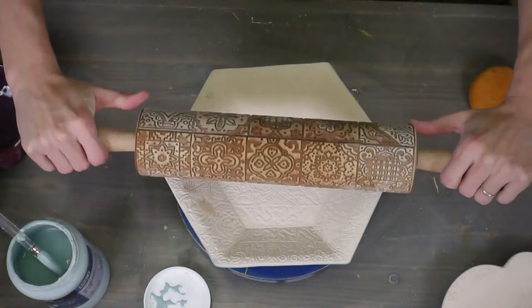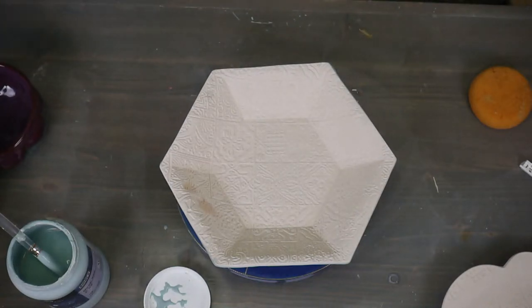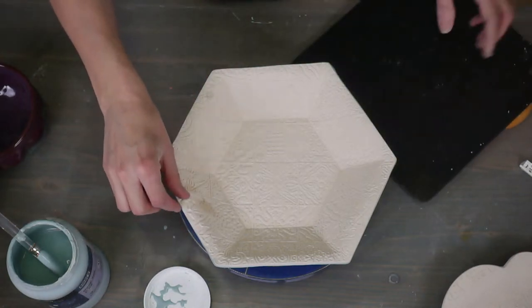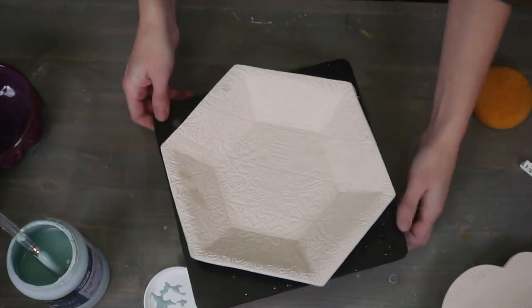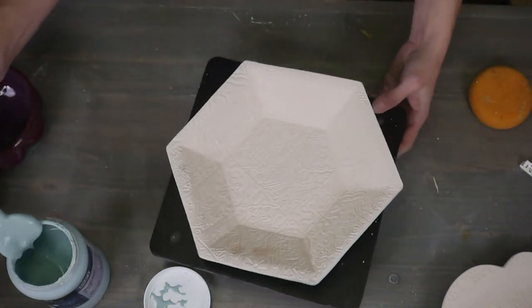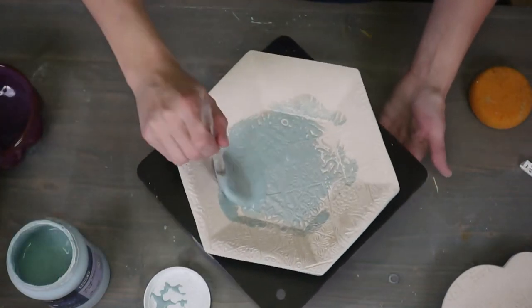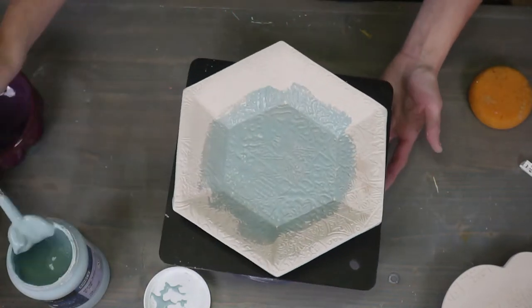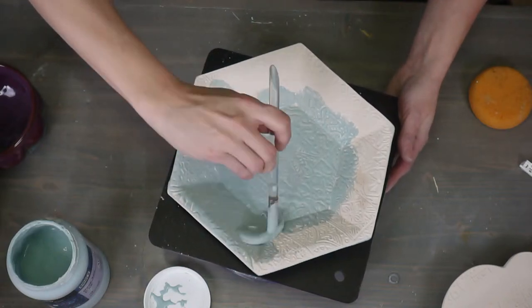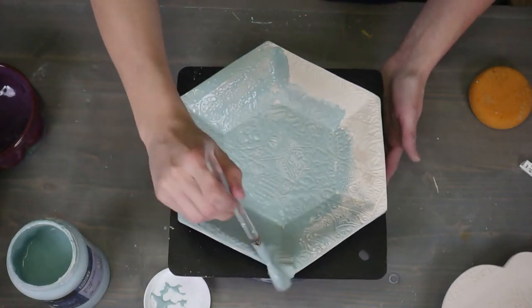Let's go ahead and flip it over, and you can see that gorgeous texture — that's made with my Moroccan Tile rolling pin; you can get that from Sharon Hoppe Designs. Using a little wear board just makes it easier because then you just lift the board up, not the whole piece. We're going to start with three coats of the Deep Sea. This is one of the celadons that you don't have to worry about going too thick and it hiding texture.